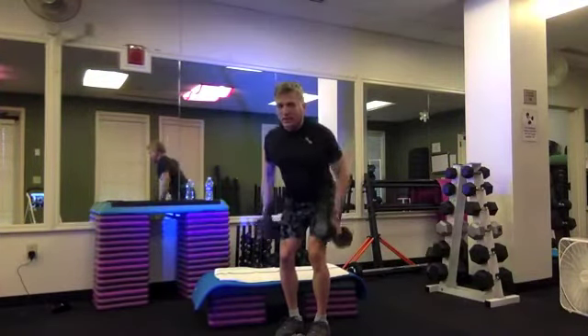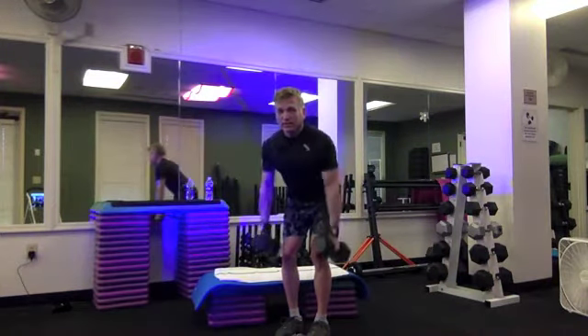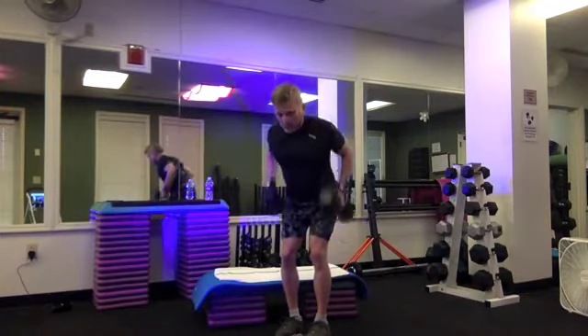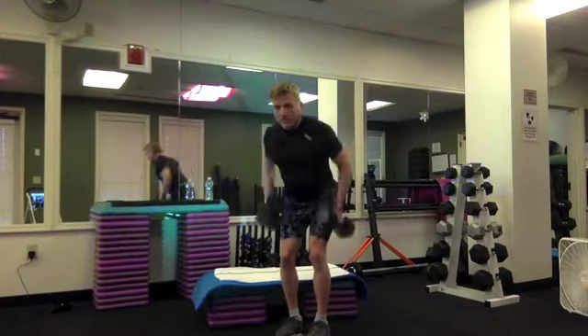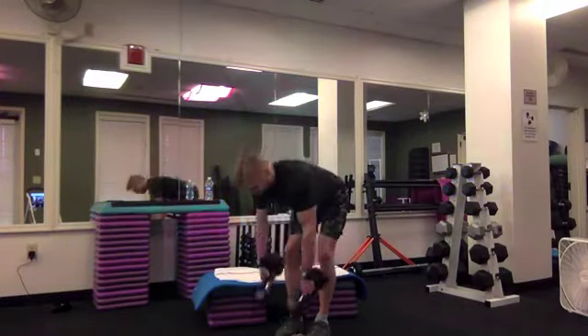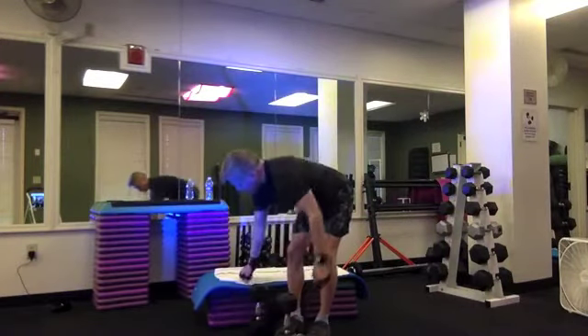Back to regular time — eight, seven, really squeeze your shoulder blades back, pull up to your sides — for four, three, two, and one. Rest. Catch your breath.